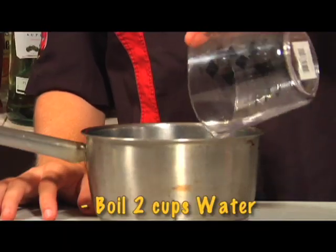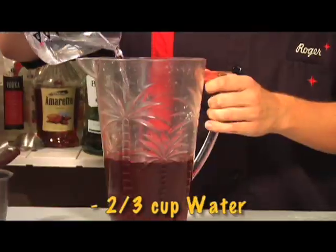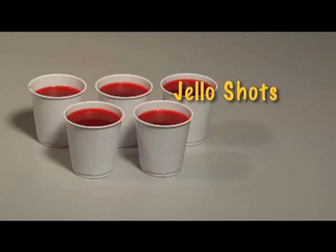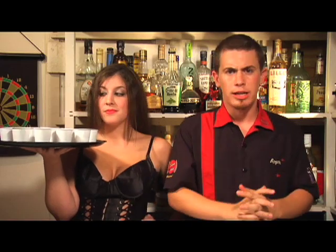First, bring two cups of water to a boil and stir in the jello until it's dissolved. Add one and a third cups vodka and two thirds cup cold water into the mix. Then dispense into a shot glass or a pan and leave in the fridge for about four hours. After the jello solidifies, display them however you deem fit. These are very simple, but you can take any complex cocktail recipe and turn them into a jello shot. Just use jello and water or juice and gelatin with liquor to create any sort of crazy cocktail jello shot concoction.